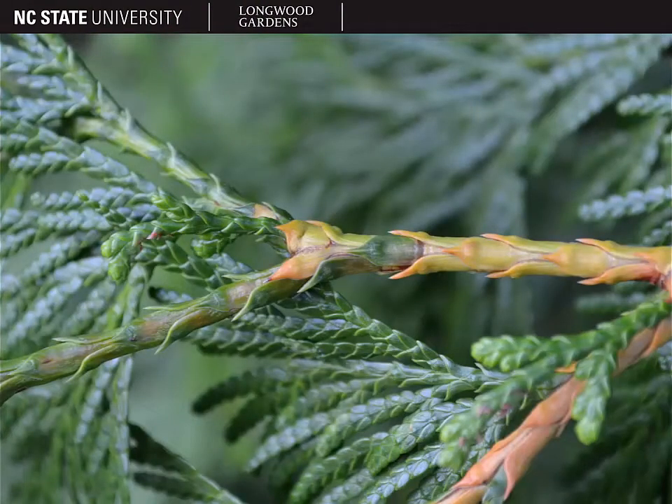Another important feature of Thuja that's a little bit difficult to see and notice initially is that at the apex of each scaly leaf, particularly on the older leaves, you'll find a pimple-like gland. So if you look in this picture, they're actually quite distinctive here on the older leaves that are more yellow in color.